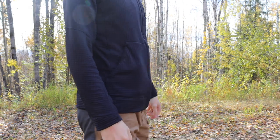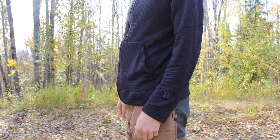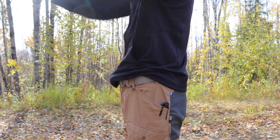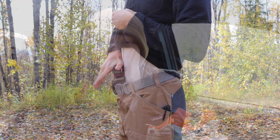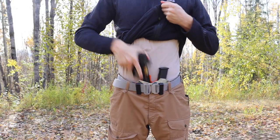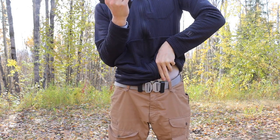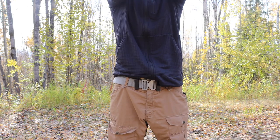That said, that's just a general Kydex limitation - not necessarily a knock on T-Rex Arms specifically. If you're using an outside-the-waistband or more tactical holster that won't be pressing directly against your abdomen or the side of your body, then Kydex all the way - it's a great, durable material for holsters. That's just my two cents on holsters in general.